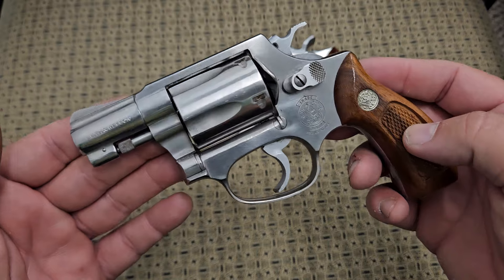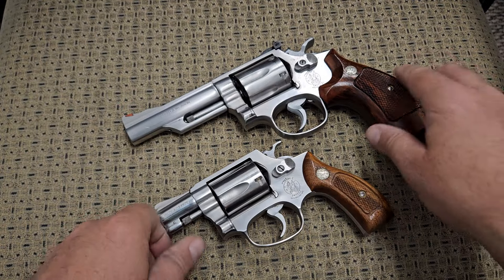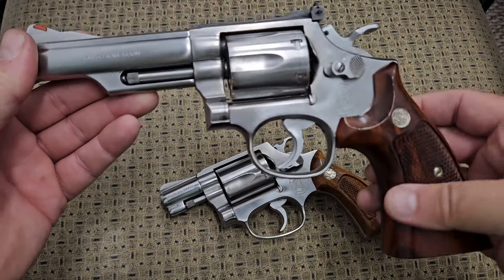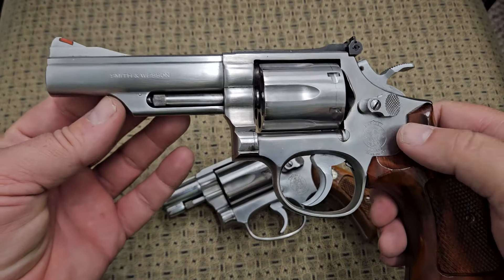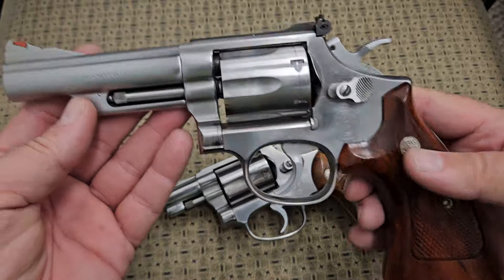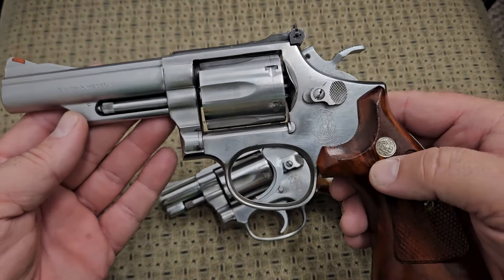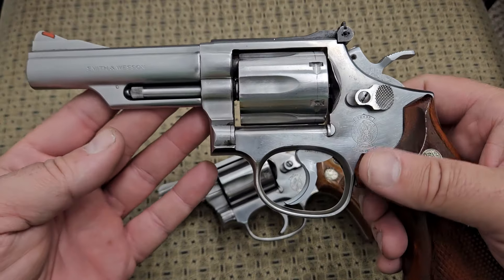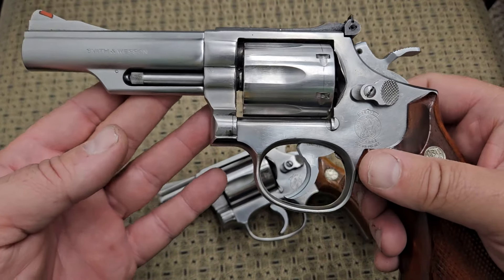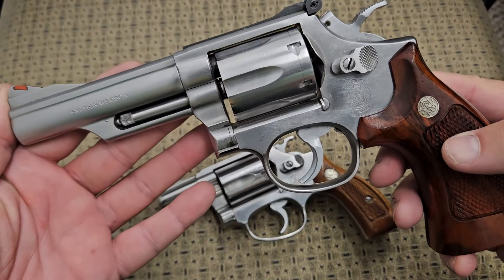What happened is Smith & Wesson produced what they call the .357 Magnum, back in the 1920s. They came out with the .357 Magnum — the big Model 27, they call it the Registered Magnum. What it is, is a longer version of the .38 Special cartridge.